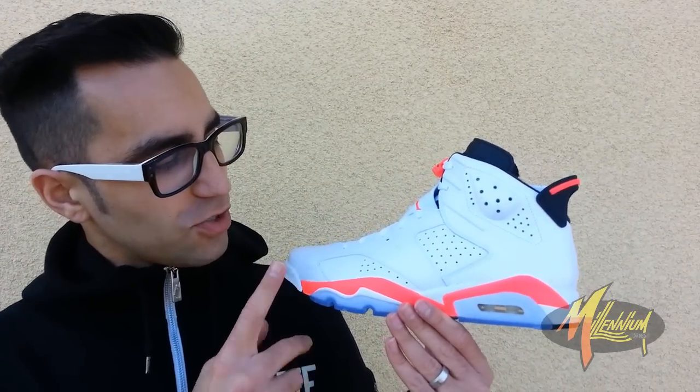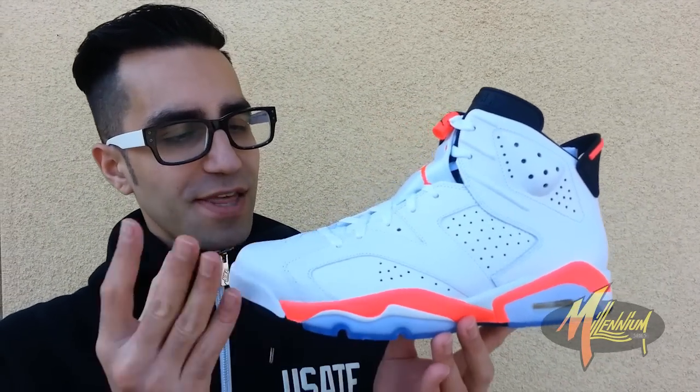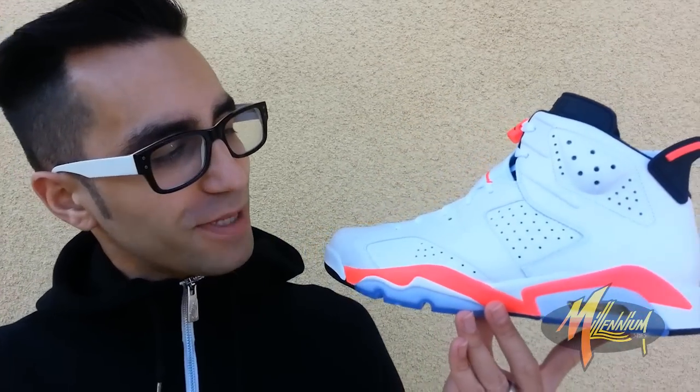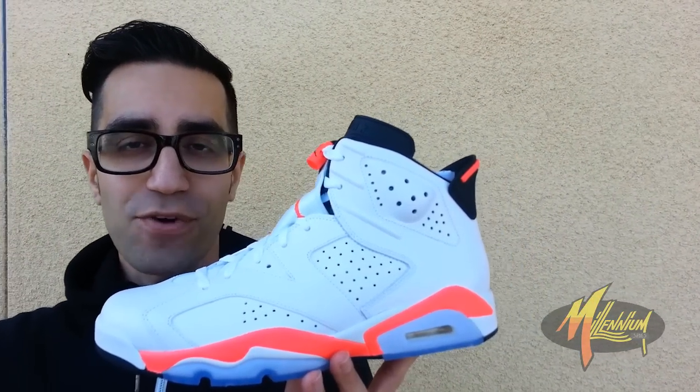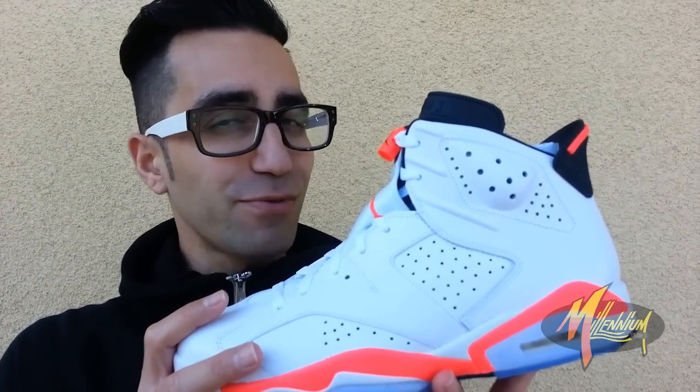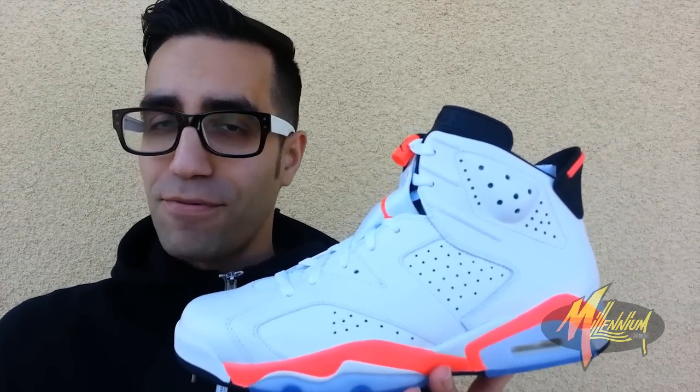I'll give you a little history lesson on this shoe. The Jordan 6 was the first Jordan that Mike won a championship in, so it has classic Holy Grail status for that feature alone. When this shoe originally dropped in 1991, I was in the 8th grade, so I actually saw this shoe play out in both the black infrared and white infrared in the hallways at school in its original incarnation. At that time, '91 was all about the black infrared — the white infrared was the one that made it on the Foot Locker clearance wall.